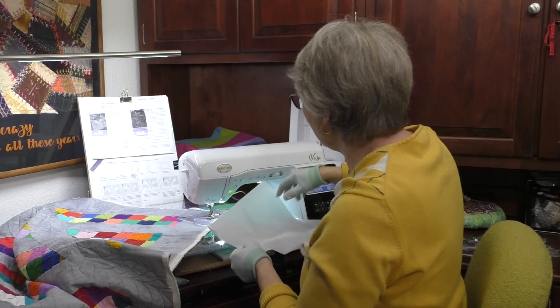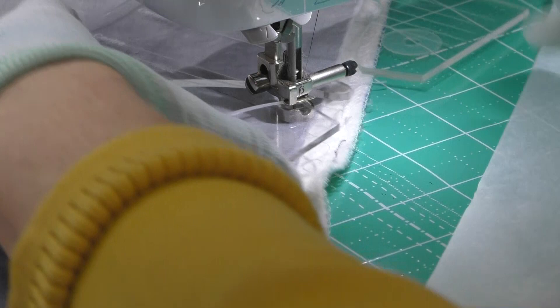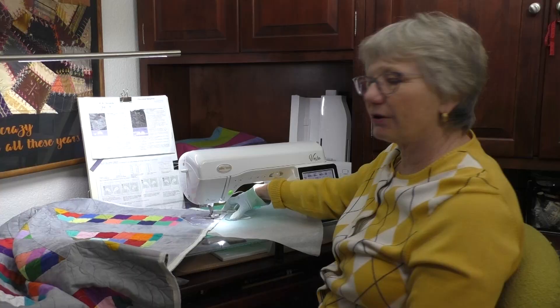Right now I have the edge of my quilt pretty close. I like to usually have the backing a little bit farther away because the gripper on the bottom of my ruler might grip the bed of the machine. So here's a trick: if you have the edge of your quilt pretty close, put a little piece of tissue right along the edge — the gripper on the ruler is not going to grab the bed of the machine.